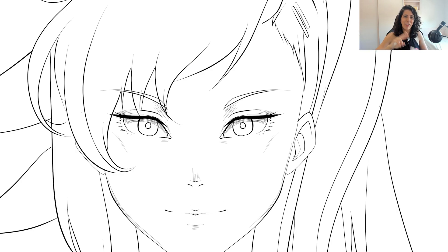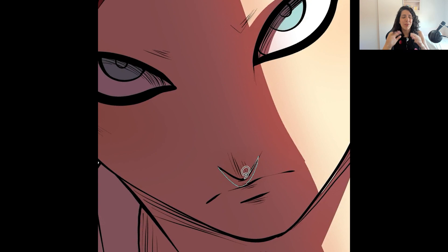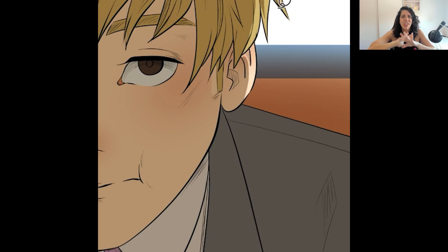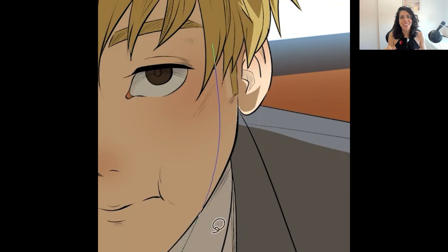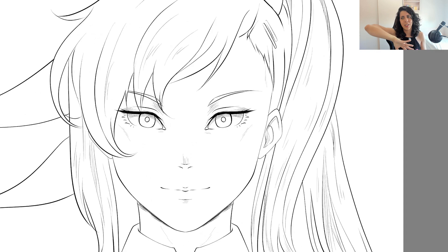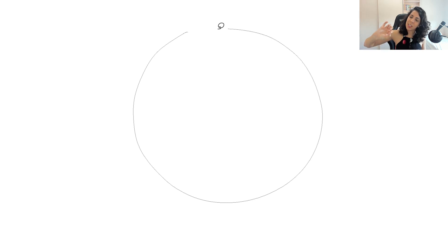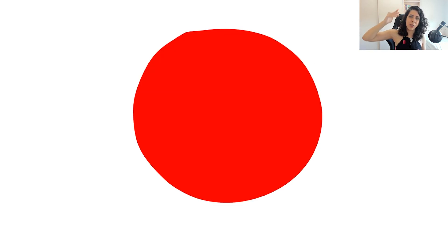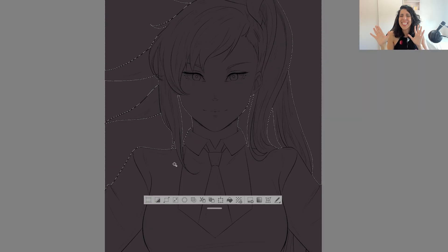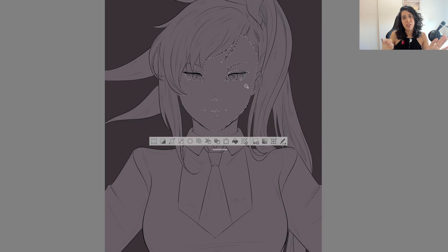The second technique I use to make everything so fast is called the lasso fill, and it's my favorite digital tool ever. It makes everything so efficient. You can find it on Clip Studio, it's also on Procreate, and you can find a version for Photoshop. What the lasso fill does is you make a selection and when the selection is complete, it's going to color it like an auto-fill bucket. Let's compare the time it takes to fill one face with the brush versus using the lasso fill.